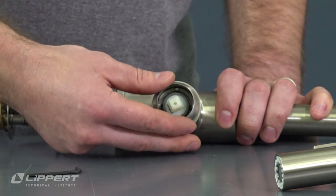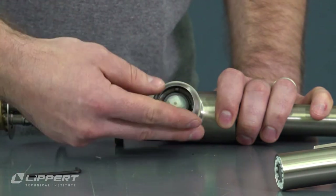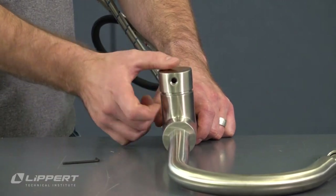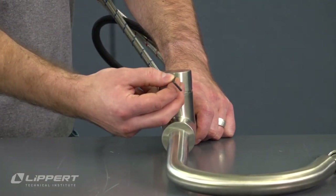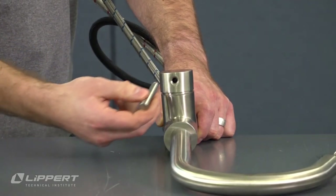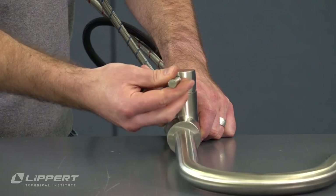Replace the trim ring by screwing it back onto the faucet base. Replace the lever base and tighten the set screw with a 2.5mm hex wrench. Screw the lever handle back into the lever base.